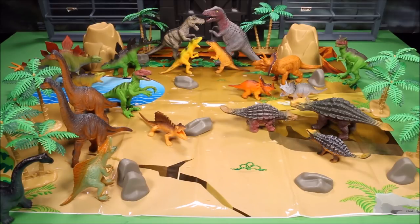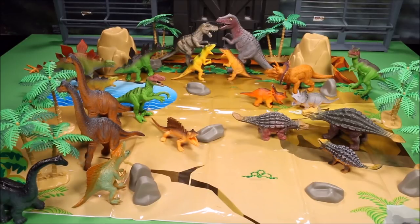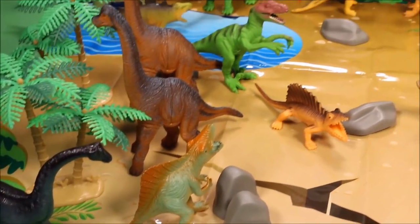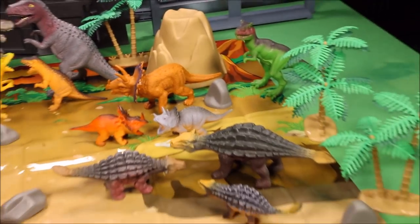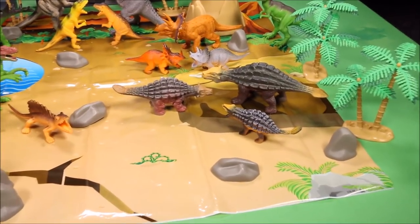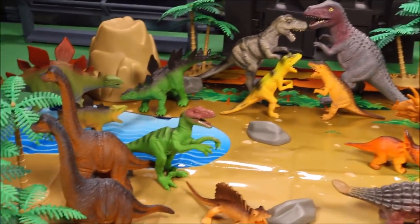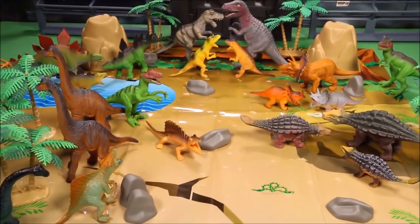This set is totally awesome — for thirty dollars you really get a lot of toys. I'll have a link below. I am affiliated with Amazon, which means if you buy this set through my link I get a small commission, but it costs you the exact same price. If you follow my link you're getting an awesome toy and also helping support my channel. It does cost quite a bit to buy toys, but I love this job!